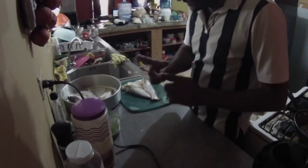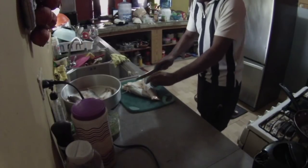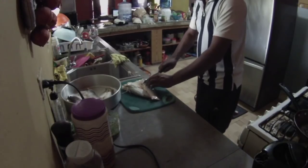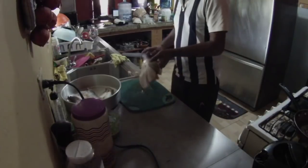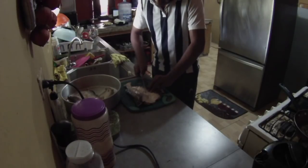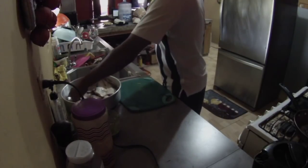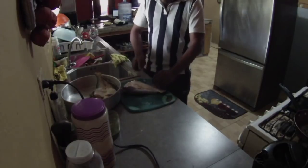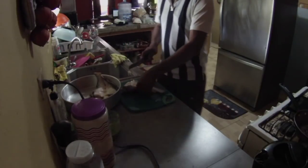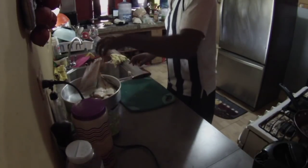My number is always on my van, folks. Don't forget to call for transport services in the Bushman Express — doing port transport, appliance transport, bed, mattress, you name it. Once it fits on my van, we roll. Anytime, anywhere — but not too out of the way, though if it's out of the way I'll still go.